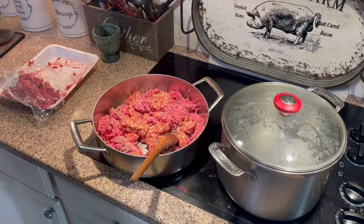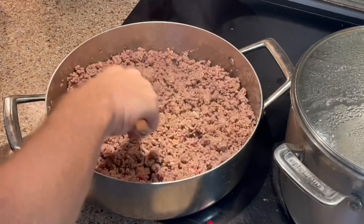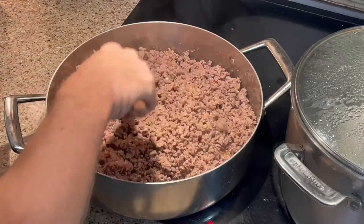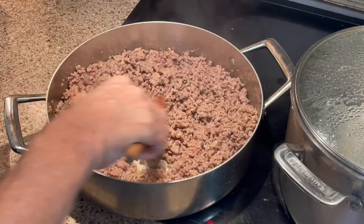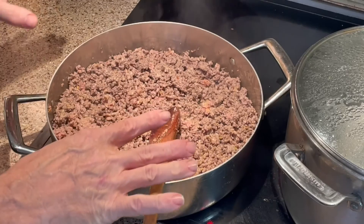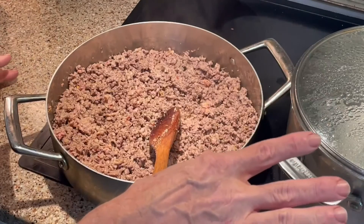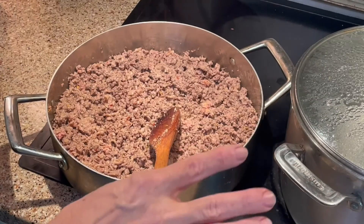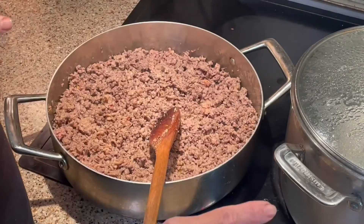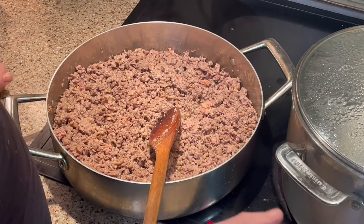Our meat is now finished. I've turned it off and it'll carry over — not to mention it will continue to cook in the oven after we stuff it in the shells. What we're going to do is let this cool, incorporate the cheese with it when it cools, then cook the pasta shells, cool them down, stuff it all into the shells, and put it into a casserole dish topped with marinara sauce or your favorite tomato sauce.